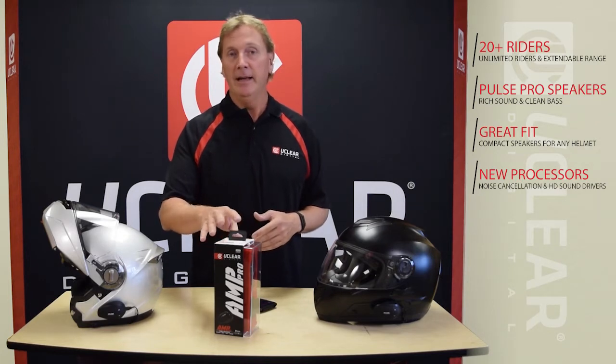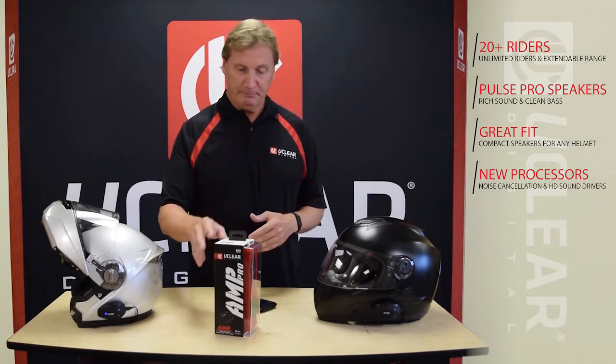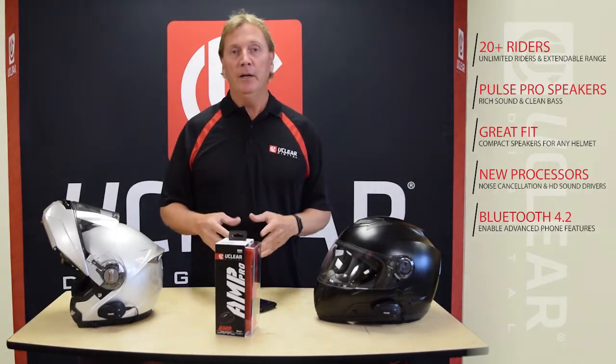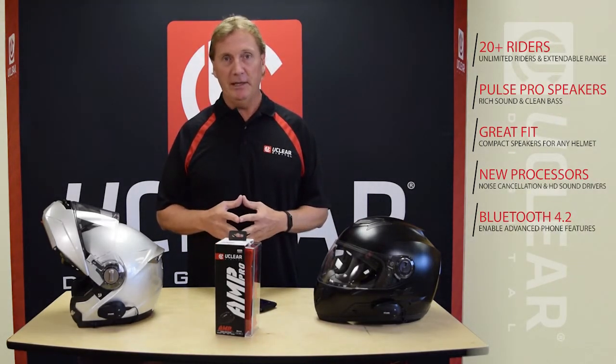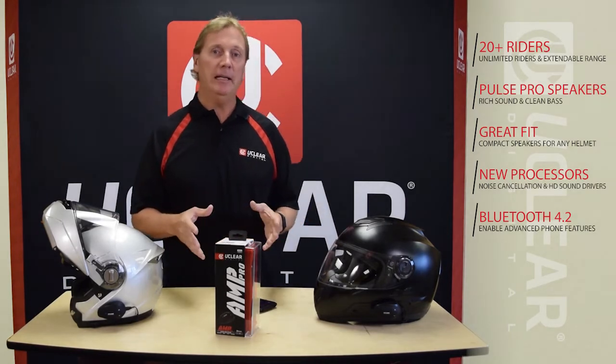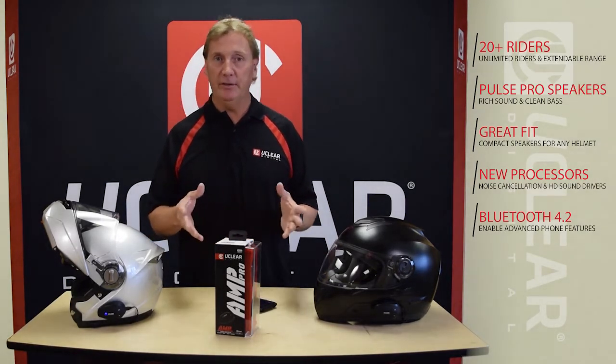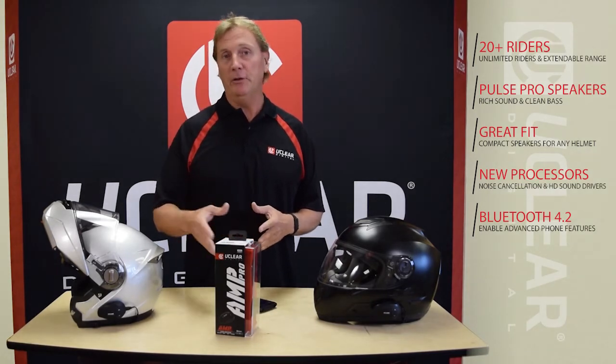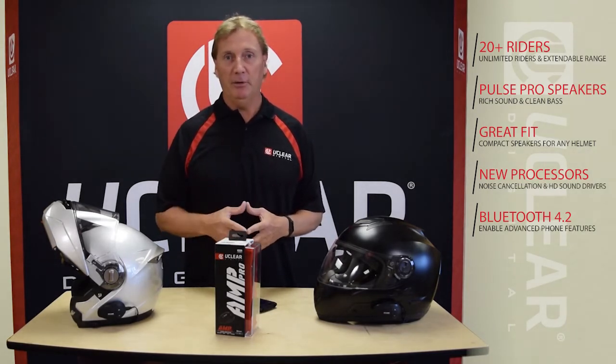The audiophiles really like the music offering of this product. It's all Bluetooth 4.2, so we've kept up with the smartphone industry and all of the new apps that have voice commands and voice-to-text. Those features are now in Bluetooth 4.2, so you can enable those on your phone and get a great experience in your helmet.